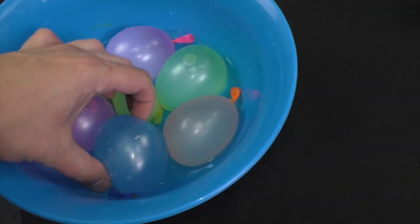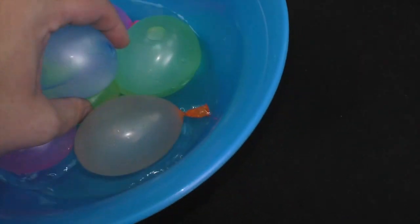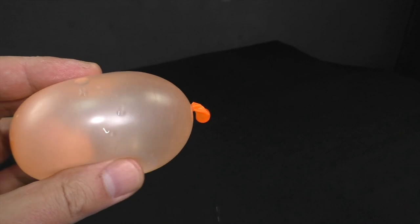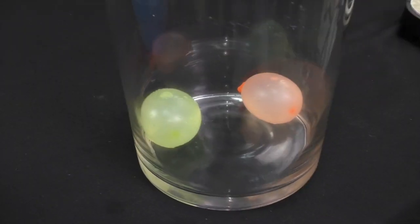The more air inside the balloon, the more pressure it gives to the balloon rubber. So let me take a new one with minimum air inside and repeat my experiment.